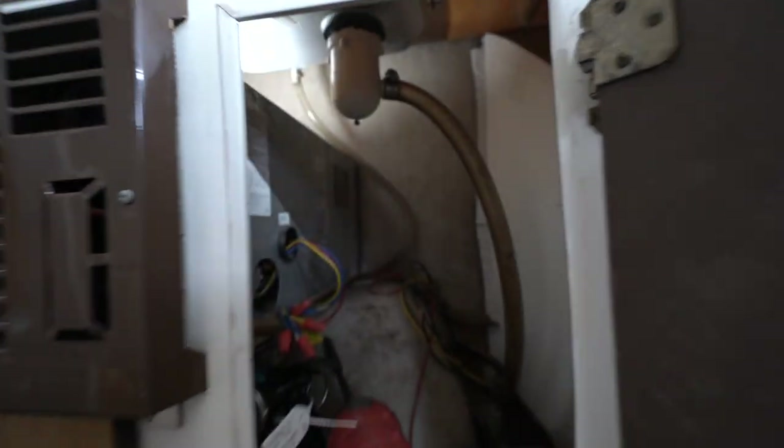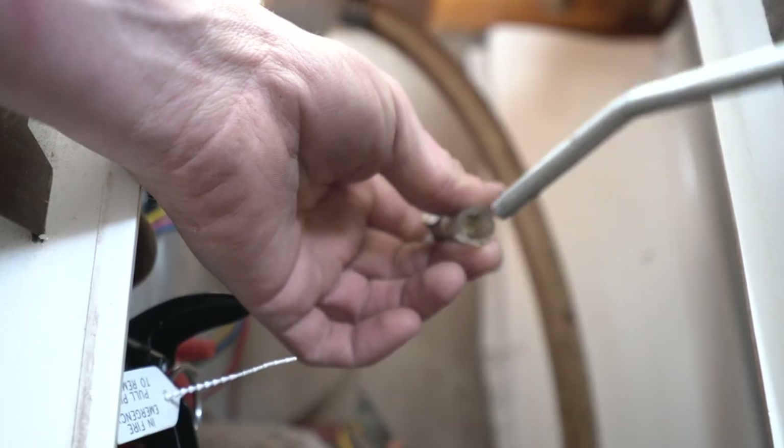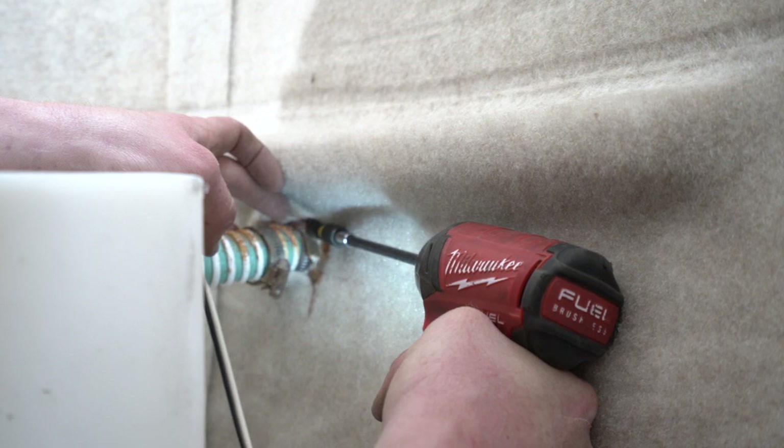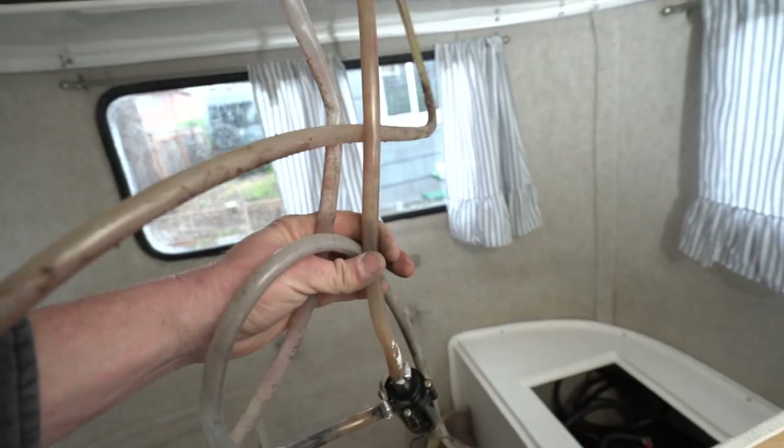What I ended up doing was disconnecting the hose from the faucet and taking an air compressor and blowing all the water through the system in reverse, back into the water tank. From there, I basically had to disconnect all the lines from the tank, remove the tank, and remove all the lines.